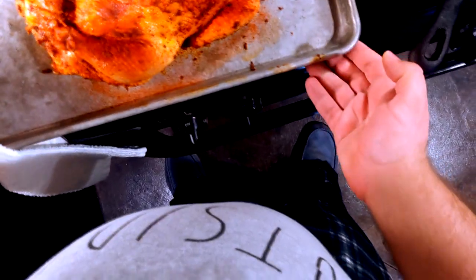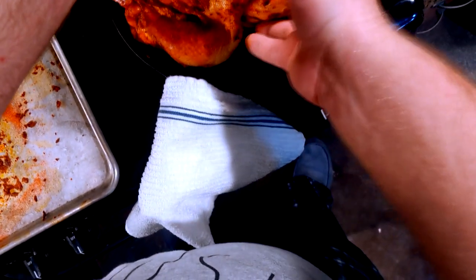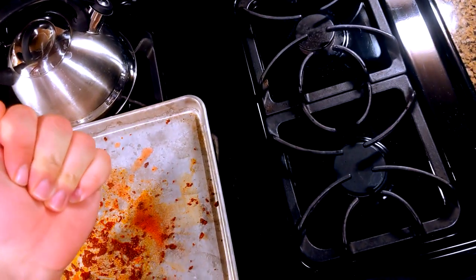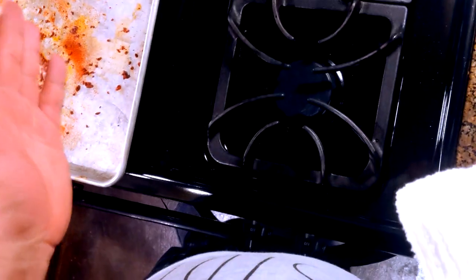We're at 425 and our cast iron is preheated. Add a little bit of oil, just enough to coat — nothing crazy. I'm going to place the chicken in the cast iron skillet and into the oven. 40 to 50 minutes — I would check it at maybe 40. It depends on the size of your chicken; I have about a 5-pound chicken. I had one overcooked at 45 and one just done at an hour, so just check it at 40 minutes. You're going to want an internal temperature of 165.